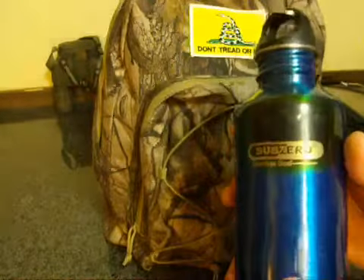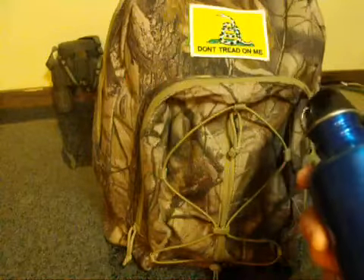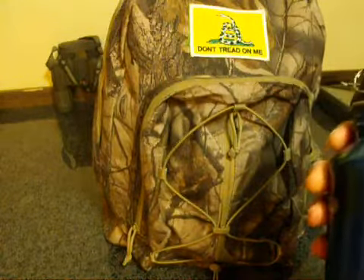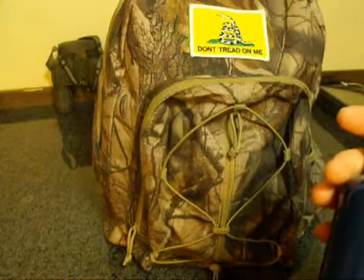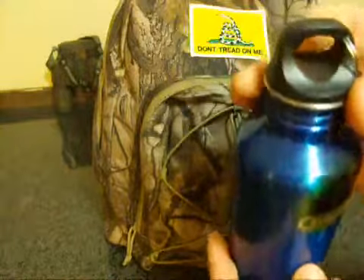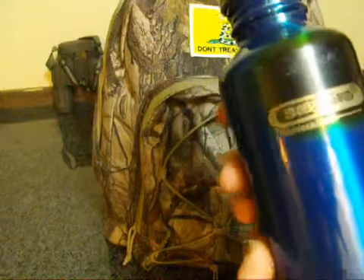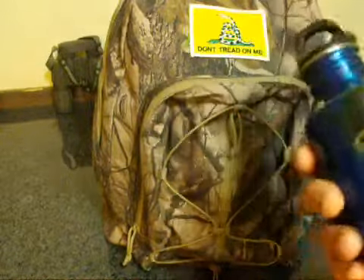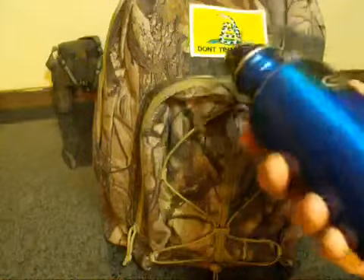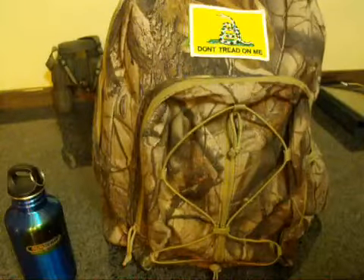I always carry some water with me. This is a Sub-Zero stainless steel water container. I usually just fill it up with water or maybe add some of those single packet tea mixes or something. I've always got something to drink.